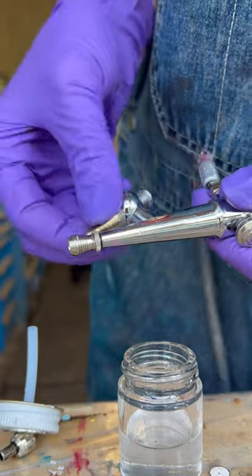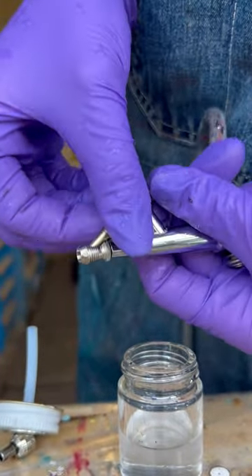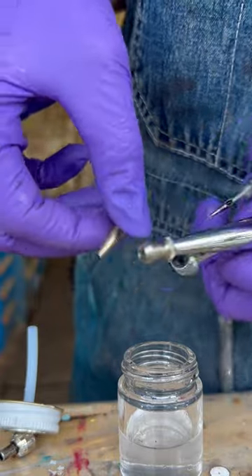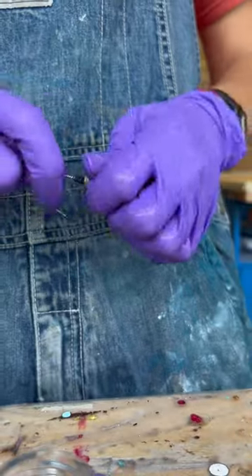Put in some alcohol so that you can clean the nozzle and the extra parts. Just unscrew it with an allen key and drop it in — shake, shake, shake.